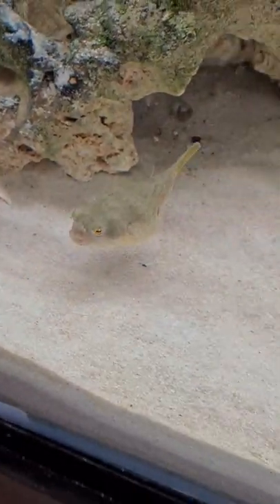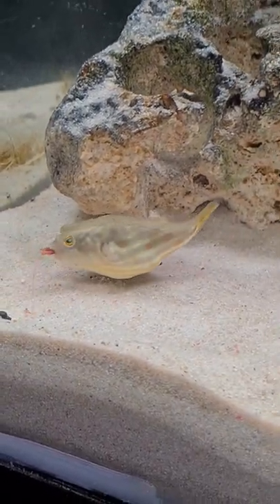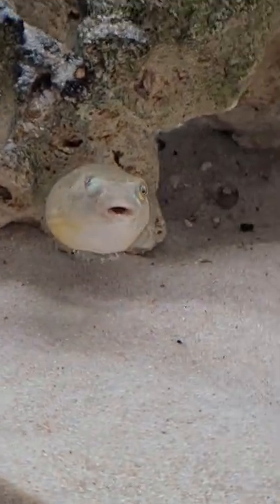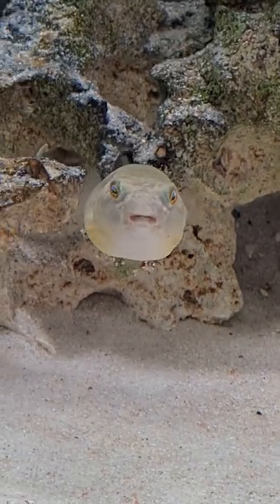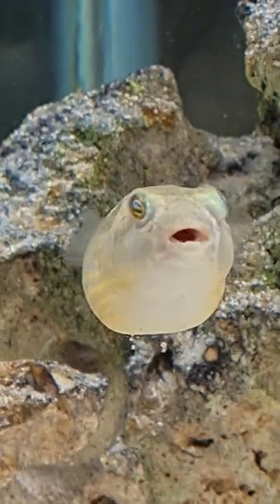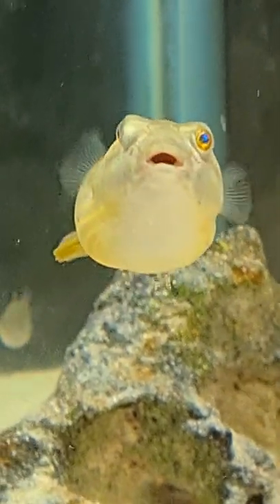I'm going to use the pieces as a pattern. All my little marks that I've made knocking the dent out are showing, and what I've got to do is very gently smooth those over.